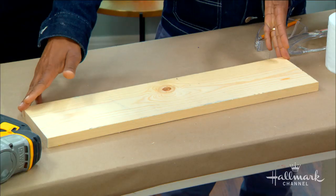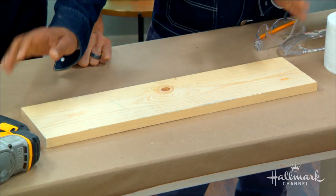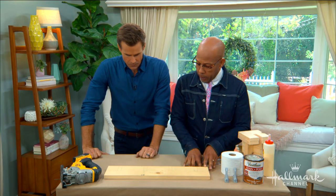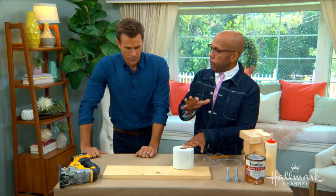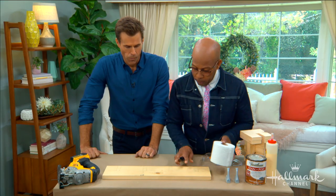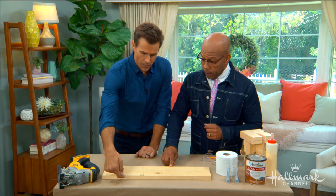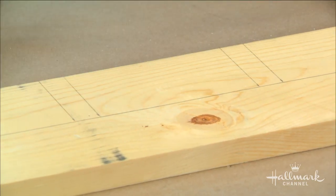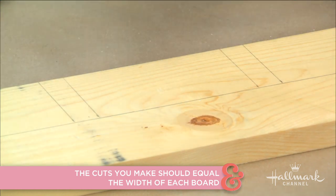Start off, this is a one by six and it's 23 inches long. You can get it cut at the hardware store. It's just regular pine, very inexpensive. What you're going to do is measure out — I've already pre-measured with a pencil — five inches, because most toilet paper rolls are around four to four and a half inches. So pencil marks at five inches and then three-quarters inch, which is the width of the wood: five, three-quarter, five, three-quarter, five, and then two and a half.